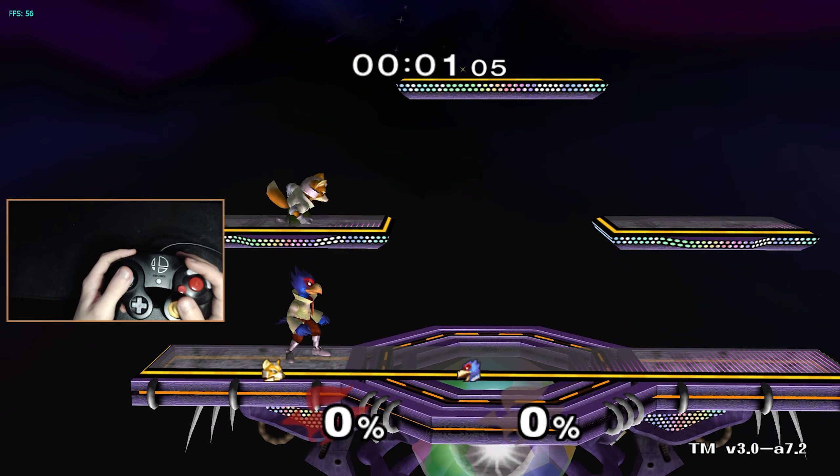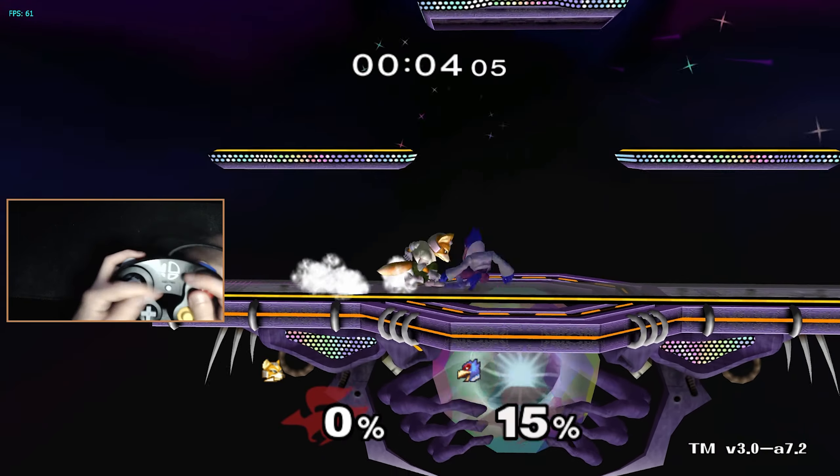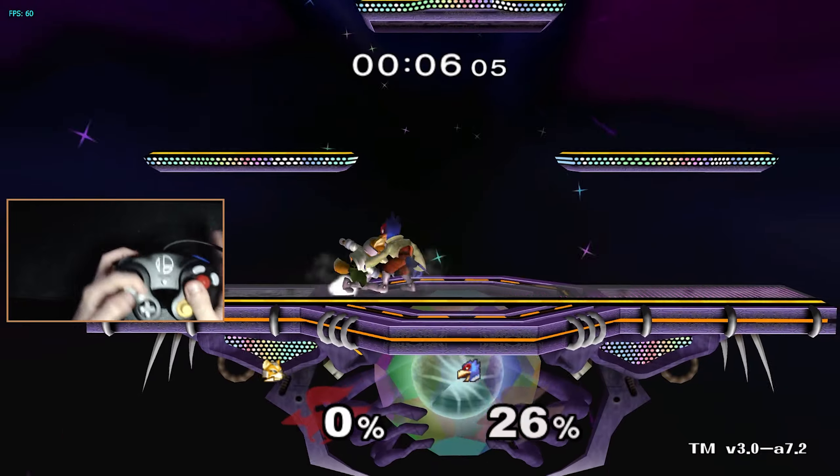But there is this — the claw grip. It looks crazy, I know, but this grip gives you the benefits of Z jumping on a regular controller on a vanilla version of Melee.